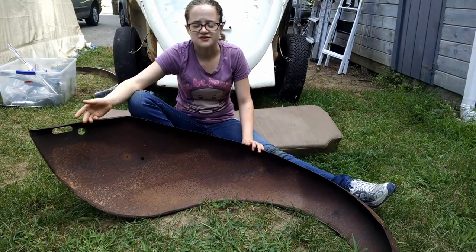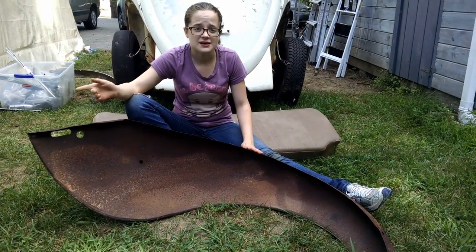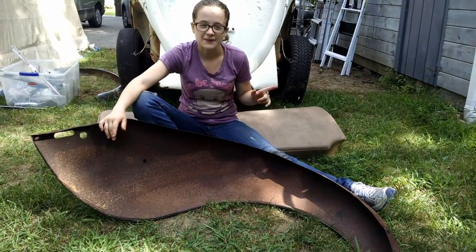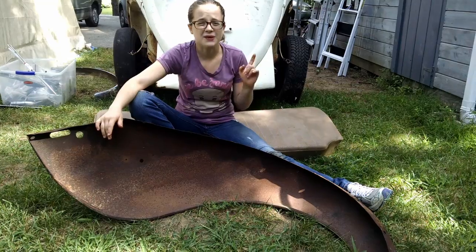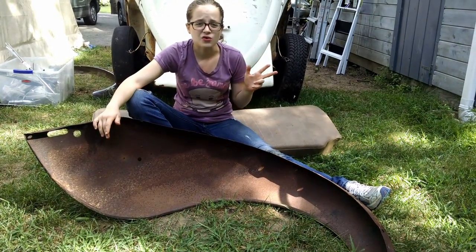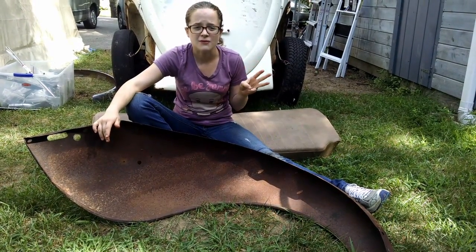To remove this rust, I have a few options. I can remove it mechanically using a wire brush or a sand blaster. However, I would run into a few problems. First problem, there are a few tight corners where it would be really hard for me to reach all the rust. Two, I might heat the metal to a point where it warps. And three, I might thin down the metal too much.